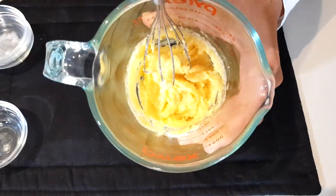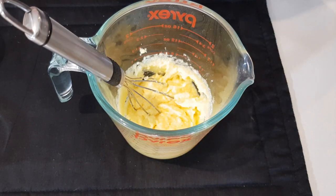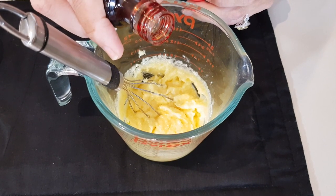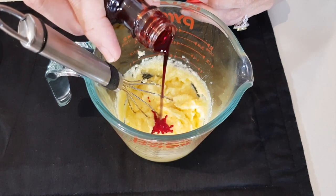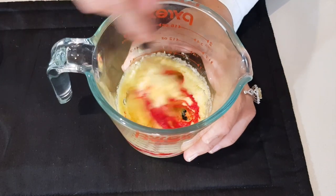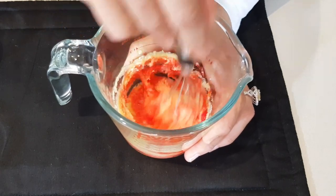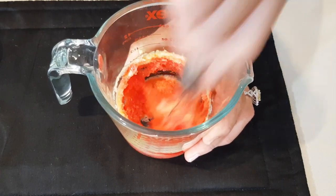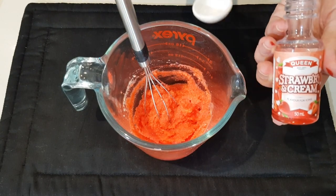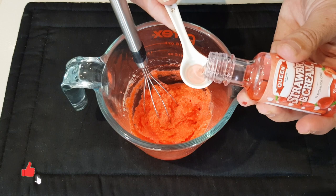Now we're going to add a little bit of food coloring — I'm using red. You can add however much you want: a little for pink, more for red. I'm also adding half a teaspoon of strawberries and cream essence.